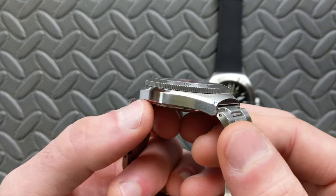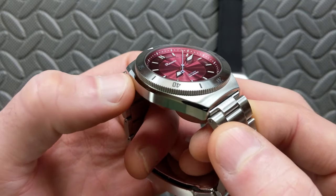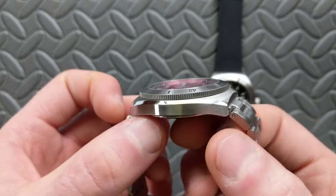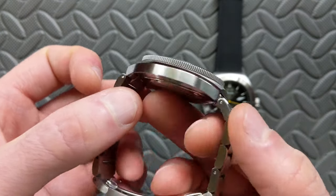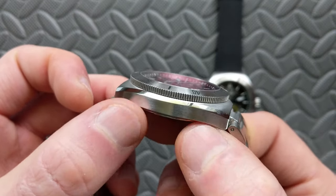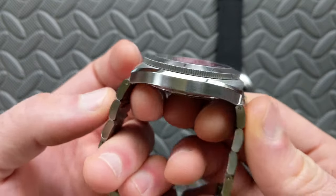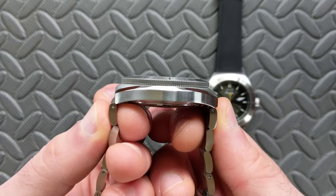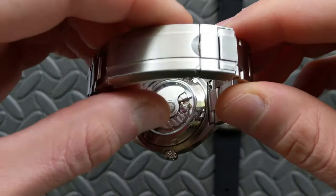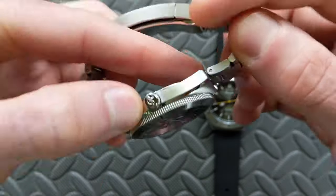Transitioning to the case: it has a mix of brushing and polish, particularly at the top edge — just the right touches of polish, which reminds me of the Xellos Mako. The edges are not sharp, everything is nicely radiused, feels great on the wrist. The lugs don't have traditional protrusion — they're actually cut in, and then the case comes up over top, giving a unique style.